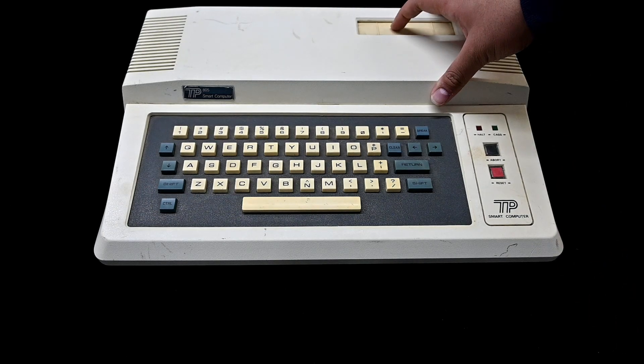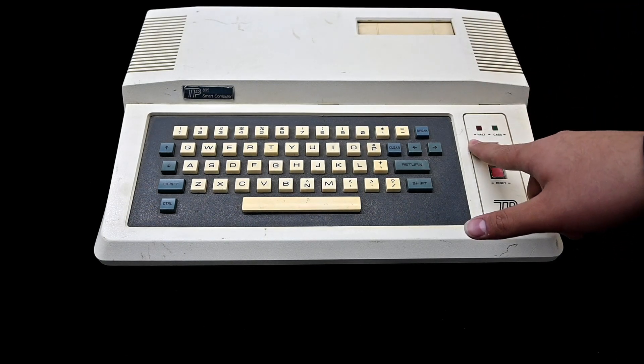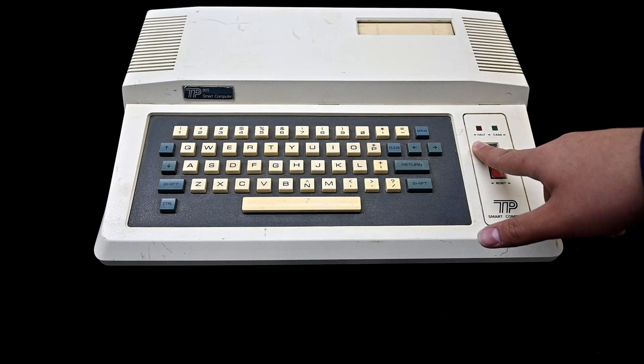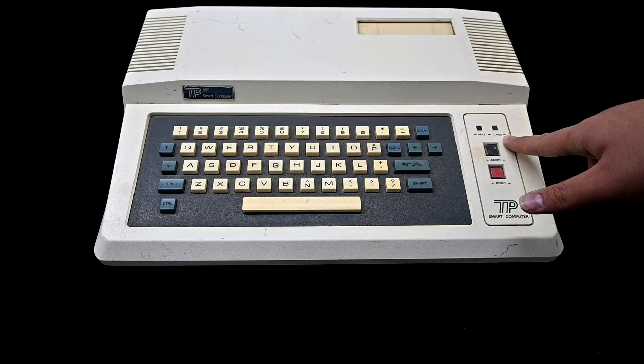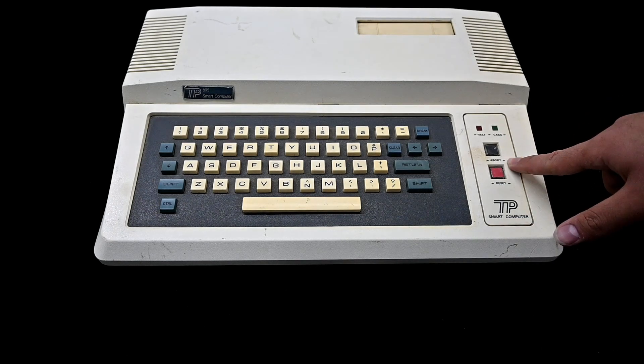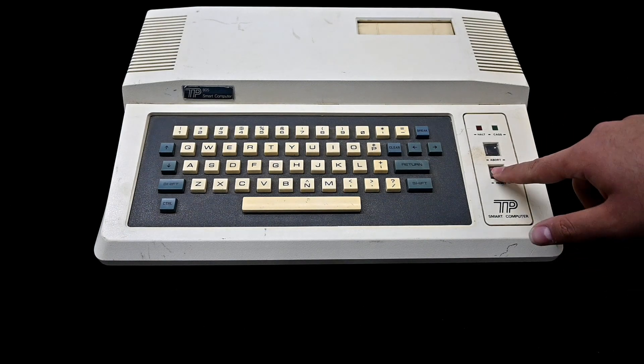Up here you can see a cartridge slot, which is intriguing. There are two LED lights — this one says HOLD, which may mean the machine has a HOLD function, and a CAS, which I think means cassette. This button says abort, and this one says reset, so we've got a reset button here.